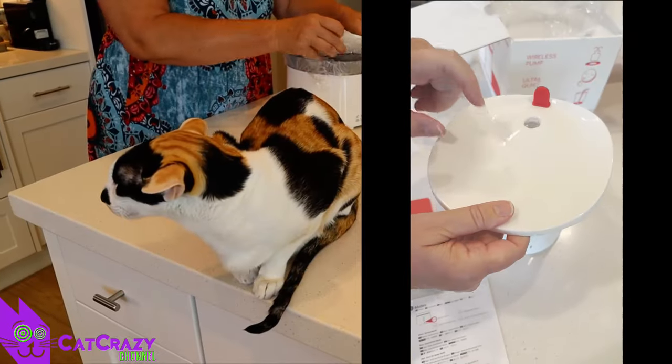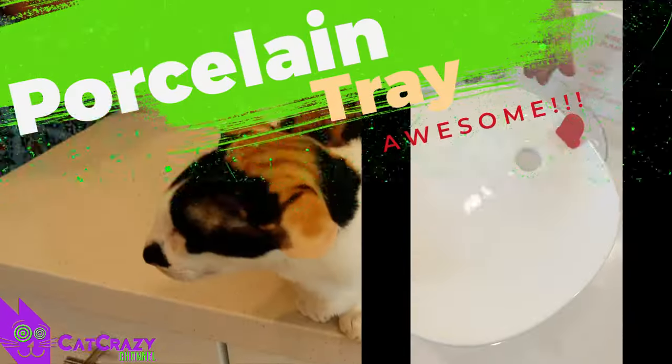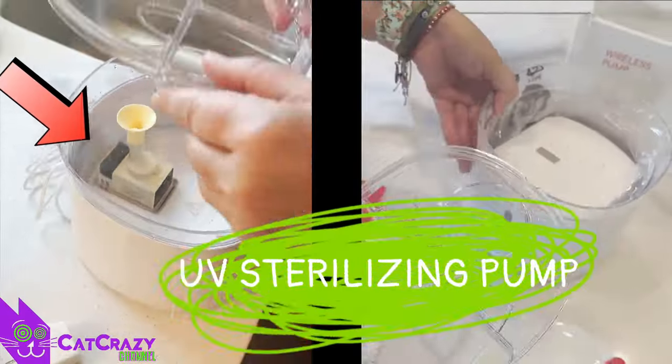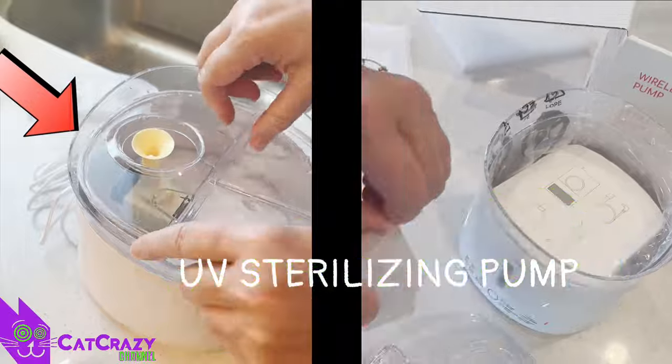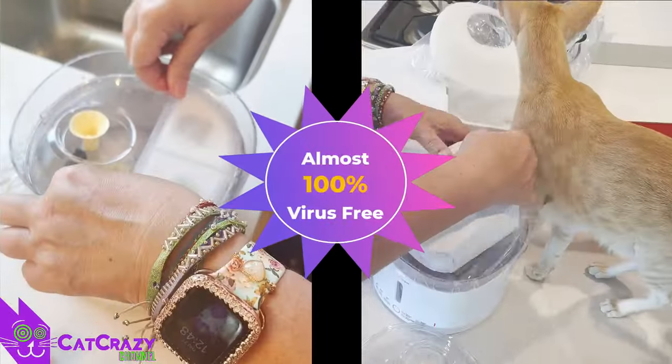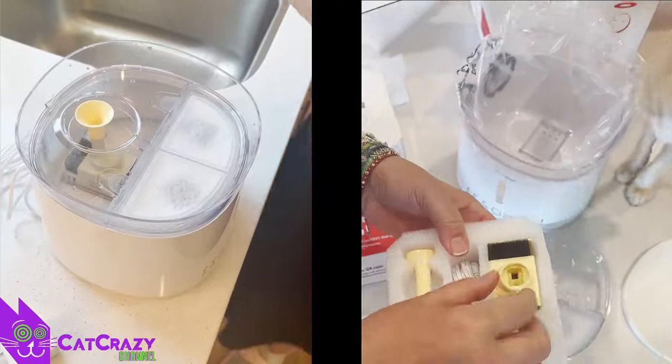I love the porcelain tray — it's easy to clean and our cats like drinking from it more than the plastic trays. This Home Run Pet Fountain uses a UV sterilizing pump which really takes it up a notch. By utilizing ultraviolet light it eliminates almost all bacteria and viruses and your cat ends up with crystal clear water.